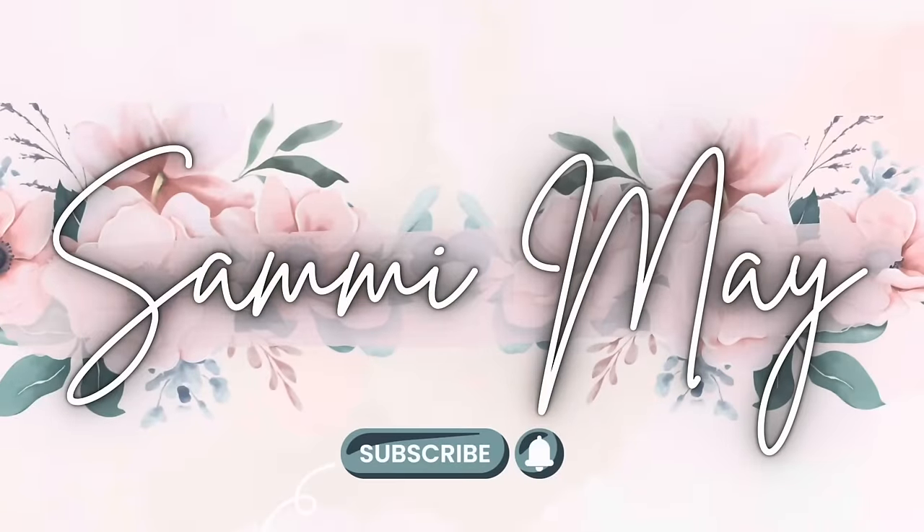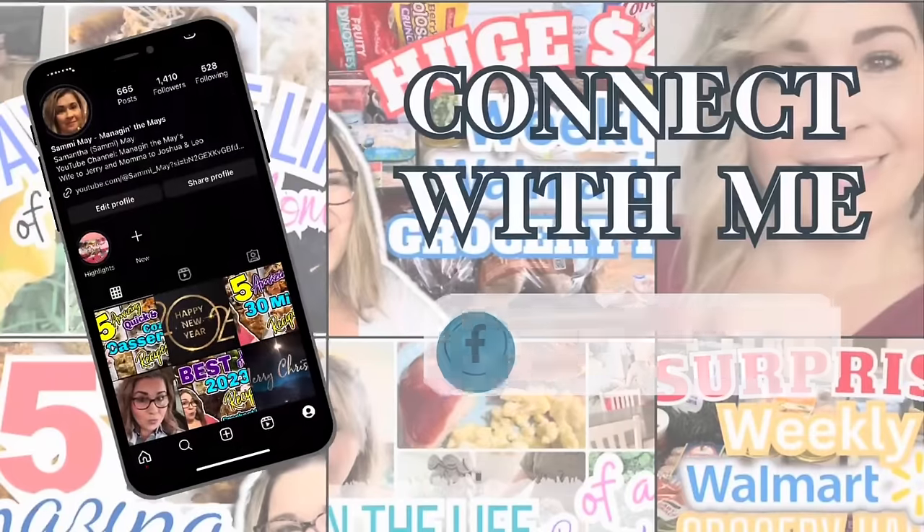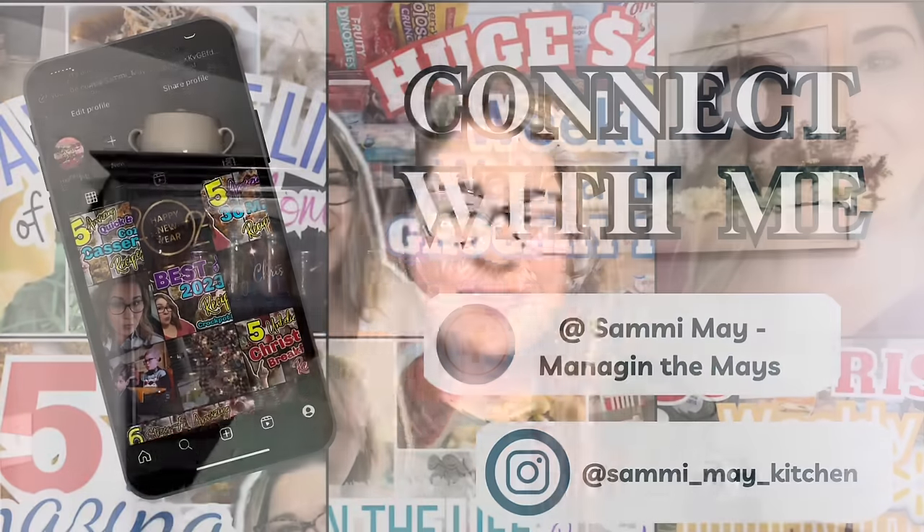What's better on a cold winter's day than a nice warm and cozy crock pot meal all ready for you by supper time? Hey, hey y'all! I'm Sammy and welcome to my kitchen. Today I'm going to be sharing some brand new crock pot recipes that you don't want to miss. So sit back and relax and let me do all the cooking. Come on y'all, let's go.